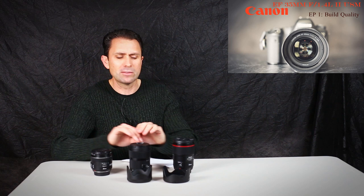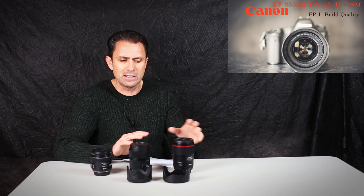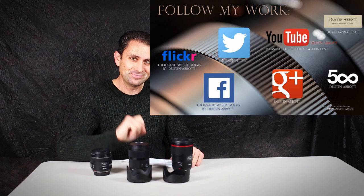Over the next few weeks to a month or so, I'll be examining and comparing the image quality, and we'll see how that breaks down. We've looked at the build quality here, but we'll go on to look at various aspects of image quality in a variety of ways, and also very importantly, autofocus. I'm Dustin Abbott — if you haven't already, please subscribe. Have a great day.